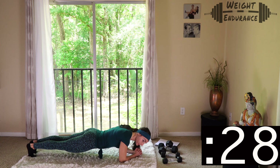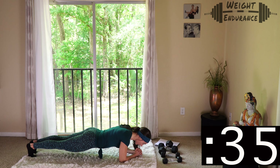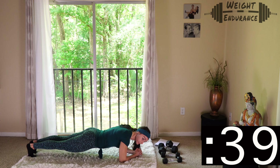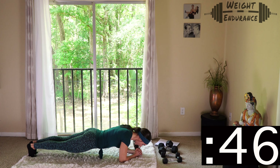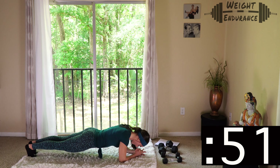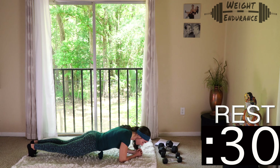Make sure you're breathing, keeping that core nice and tight, back flat — push through it. We have one minute. If you can't get to one minute, that's totally fine — do what you can do now. Do not base your results on mine or on anyone else's. About 10 seconds left if you're still going. And rest — great job so far.